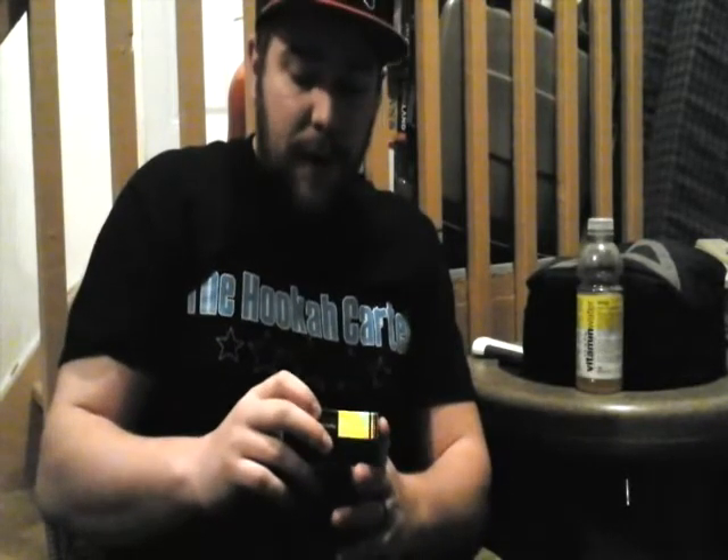Hey guys, Canadian Shisha here with another Shisha review. Today I'm coming with a brand new review — this just hit the market about a week ago. This is going to be Fantasia Screwdriver; this will be one of the first reviews out on the net for it. The screwdriver is orange juice and vodka, which is a drink I'm familiar with and enjoy, so I'm really excited about this.